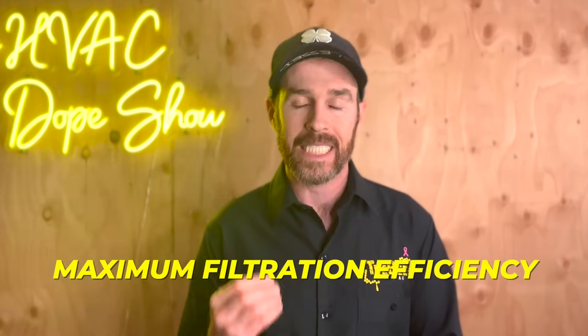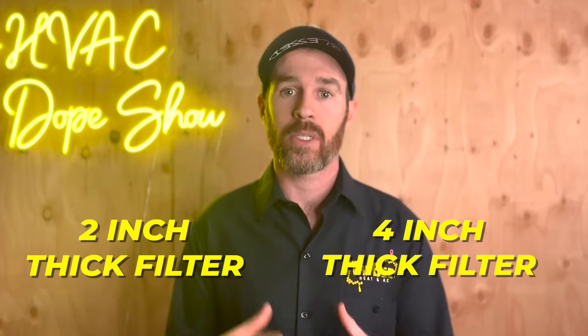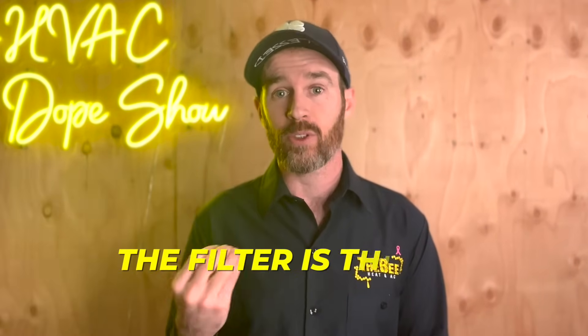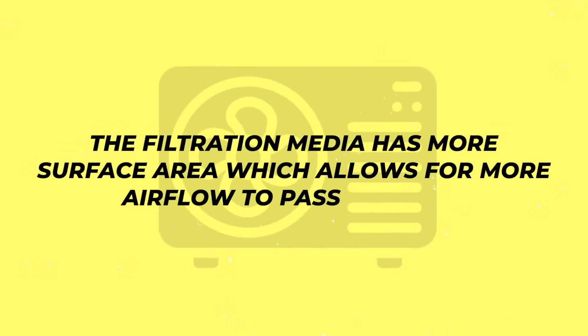The filter that you want to use if you are looking to get maximum filtration efficiency is a minimum of a 2 inch thick filter, a 4 inch thick filter, or potentially an even thicker higher efficiency filter like the Healthway MERV 16. The reason you want to use a thicker filter — and I know this might sound counterintuitive — is because the filter is thicker because it actually has deeper pleats, which means the filtration media has more surface area, which allows for more airflow to pass through.